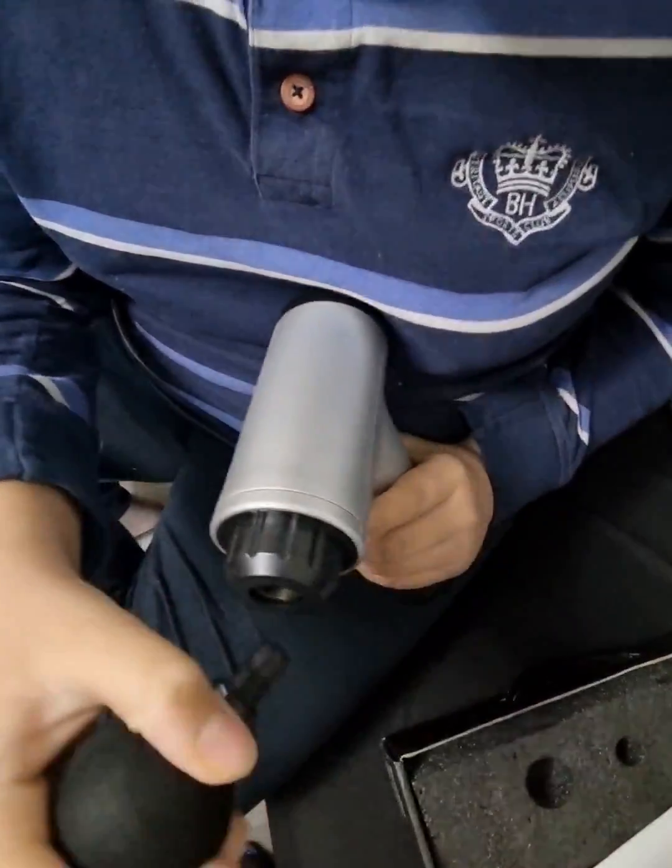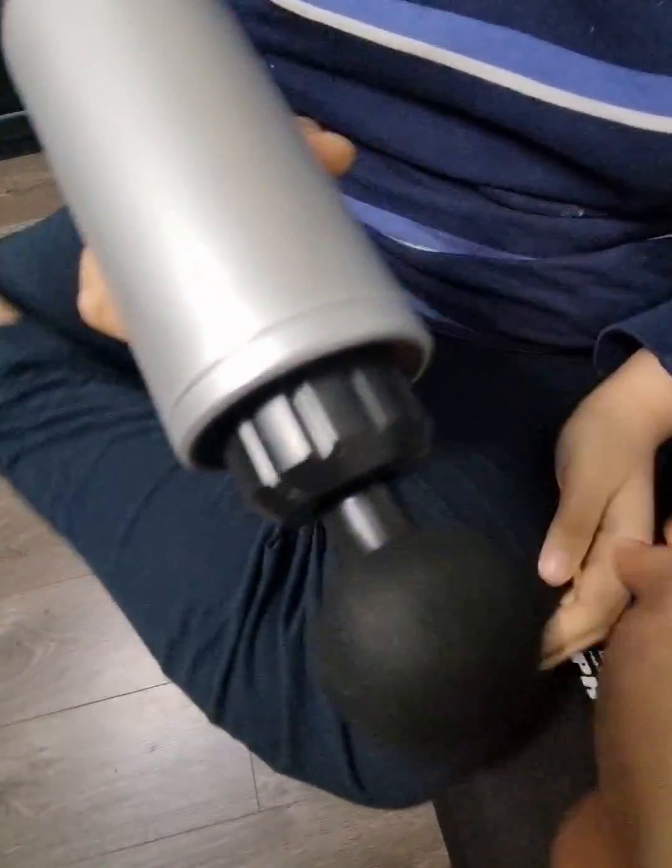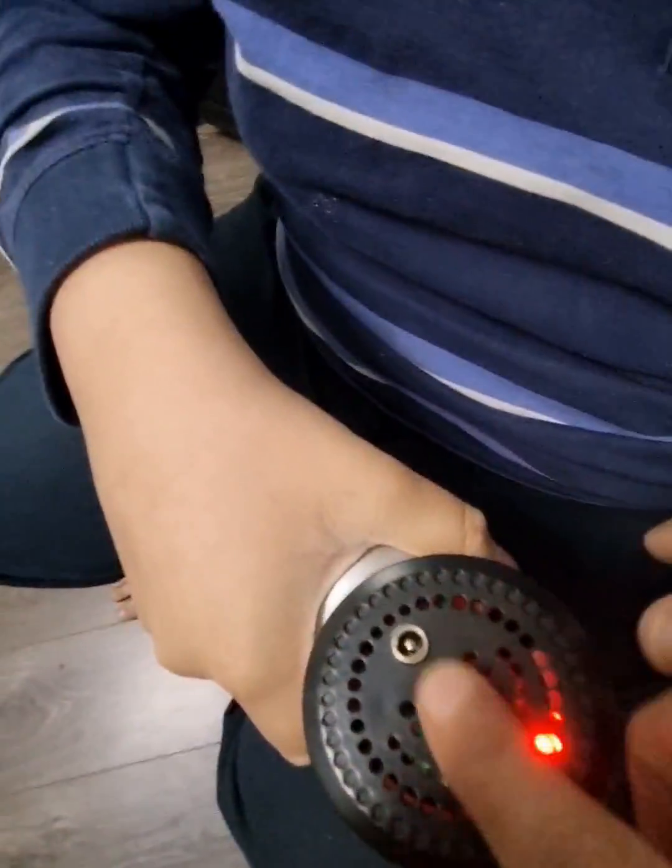So guys I'm gonna put this on and turn it on. I'll test it out. Wow guys, it's very nice, you see over there.